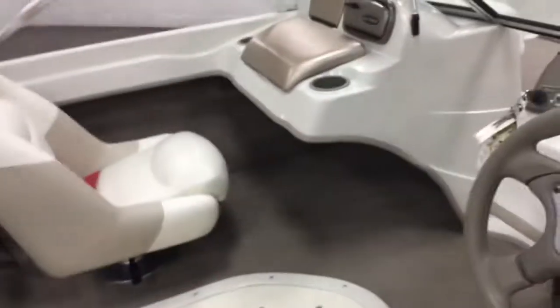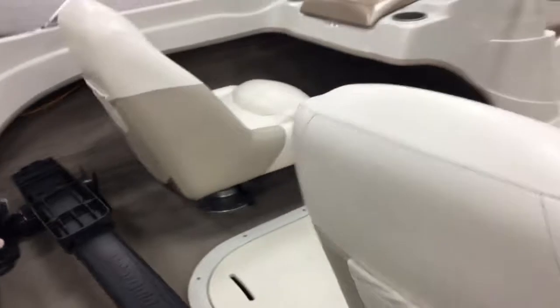Up here you've got your full gauge package and steering. You've got three sets of keys. Forward controls are working. And over there you've got a stereo — let me go back over and show you that.